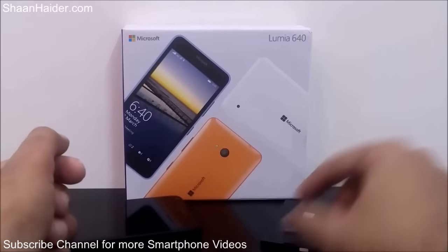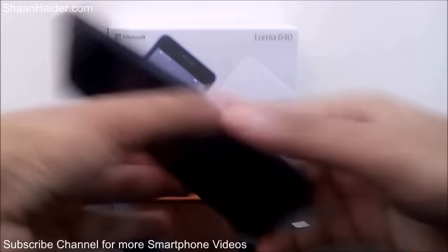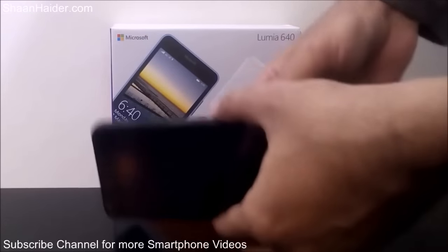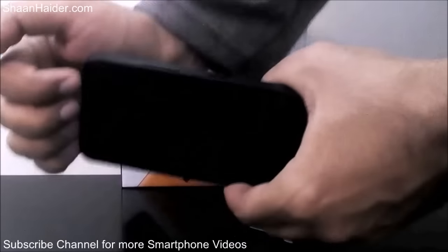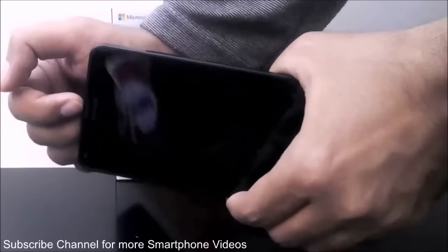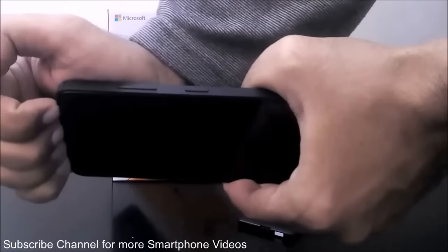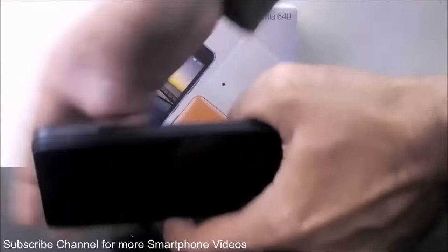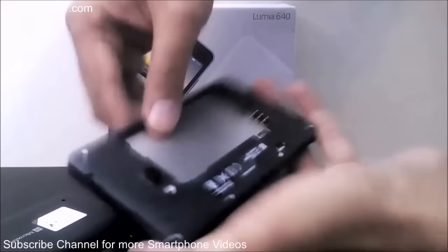Here is our memory card and here is our battery. To open the back panel, hold the device face-down and put your finger or nail at the top just above the speaker. Apply some pressure on the corner and, as you can see, the back starts to come away. Hold it like this and the back panel will be open.